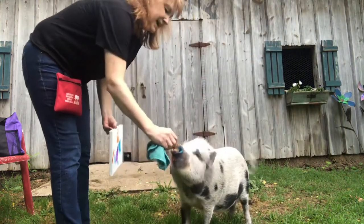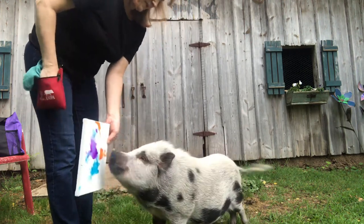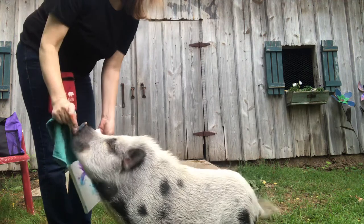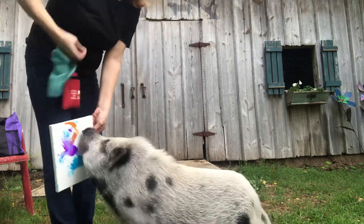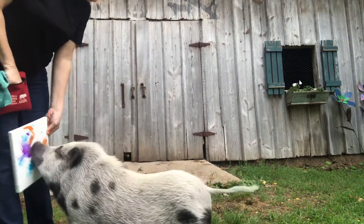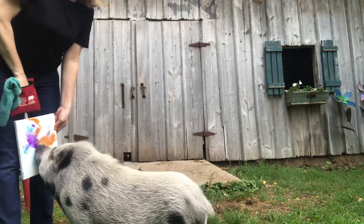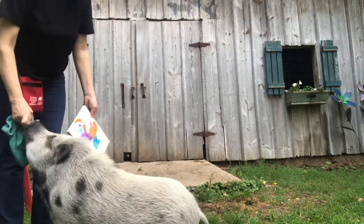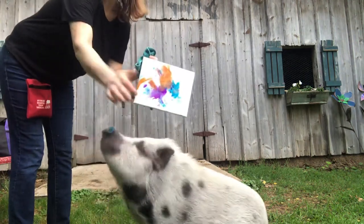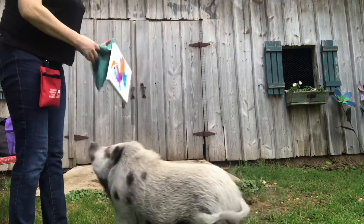Touch. Good touch, Hector. Want to touch again? Touch. You'll keep getting those good chips — banana chips. Good touch. Touch. That was a good touch. Good touch, Hector. Good touch. Here's a big one. Want to touch some more? Touch. Good touch. That was pretty good. More paint on me than on Hector, but that is pretty, pretty darn good. I'm kind of excited for tomorrow.